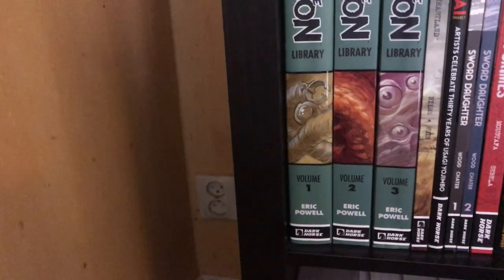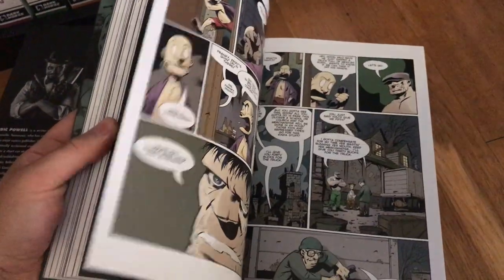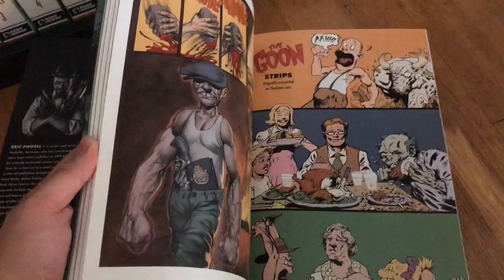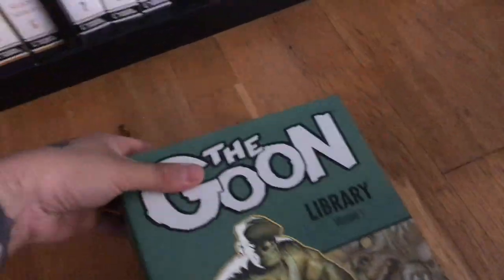Moving down from DC over to Dark Horse — here are my Goon Library Editions volumes one, two, and three. I'm definitely thinking of selling these because I'm never going to read them. They're beautiful books — big, high quality — but the art style is not really for everyone. I didn't like it at first and I'm still not sure I want to keep them.